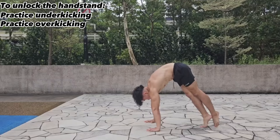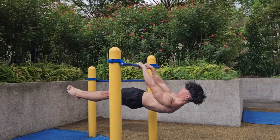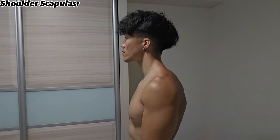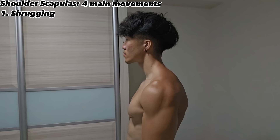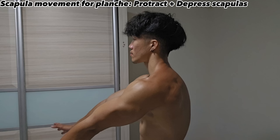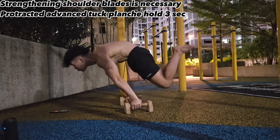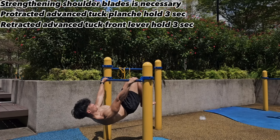Once you've unlocked the handstand, you can progress to more difficult moves like the front lever and the planche. These require very strong shoulder scapulas, which are responsible for four movements: shrugging, depressing, protracting and retracting. The planche requires you to protract and depress your scapulas, while the front lever requires retraction and depression. Before training these moves, you must first hold the advanced tuck planche and advanced tuck front lever for a minimum of three seconds.